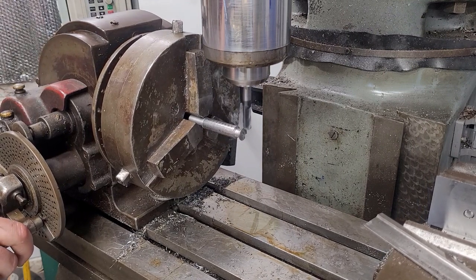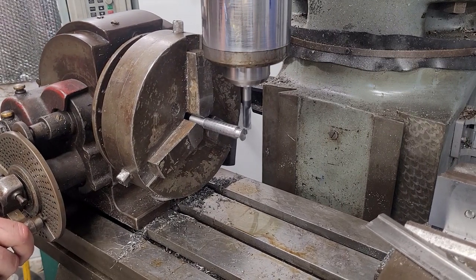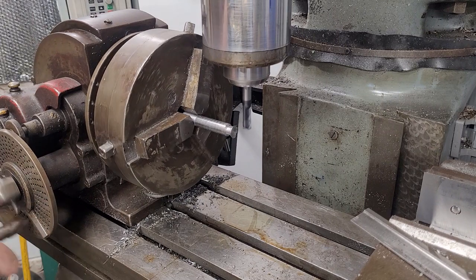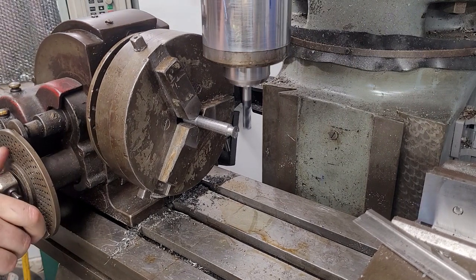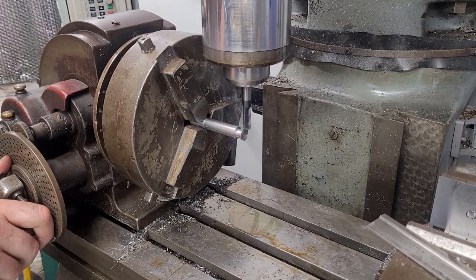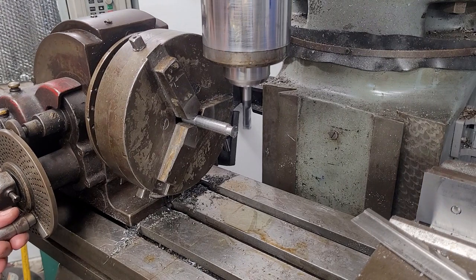This works fairly well, but what you are forced to do — and you will see later — is that I had to hand file the relief, as I do not have a tool and cutter grinder and my surface grinder is pretty inadequate for that job. The reason this became a left-handed cutter is that as a right-handed person, it was just slightly easier the way I held it in the vise to file it that way.